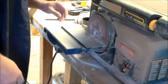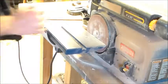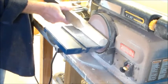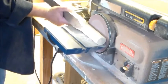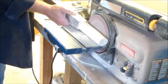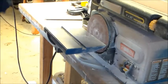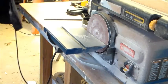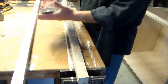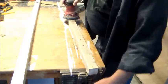Now I'm going to use my disc sander just to shape out the handle a little bit better. The draw knife was just to get it to a rough shape. Just kind of check the fit in your hand — when it feels good and you can get your hand wrapped all the way around, you're done. Now I've just got some 80-grit sandpaper to clean these up a little bit so that they'll take some finish.